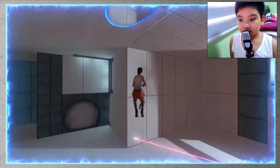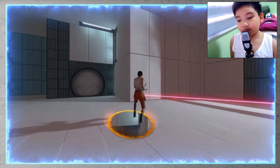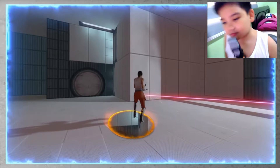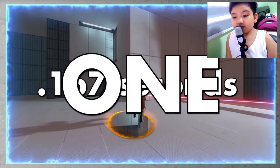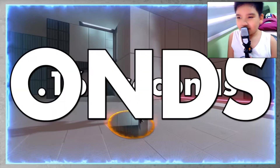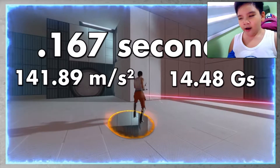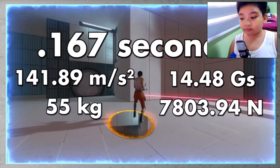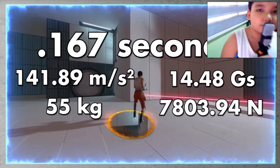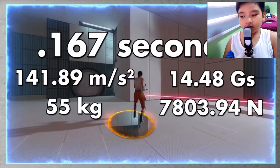Being very generous with the stopping animation, I determined that at 60 frames per second, a mere 10 frames pass from when Chell's feet hit the floor to when her landing animation stops completely — 0.167 seconds. That gives 141.89 meters per second squared of acceleration, or 14 Gs. If she weighs the average weight for a woman of her height, 55 kilograms, that is 7,803 Newtons of force going straight into her legs.